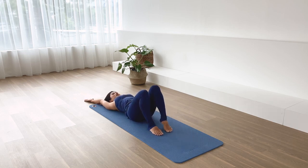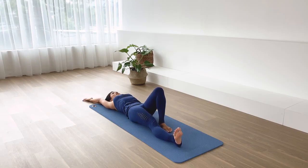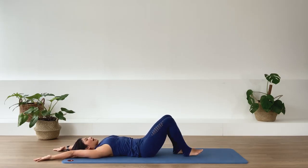Bring that leg in and the other leg out on the floor. Inhale, reach down as you reach up. Again, reach down with the leg, reach overhead with the arms, stretch out as far as you can. Exhale. Release, and bring your leg back in.